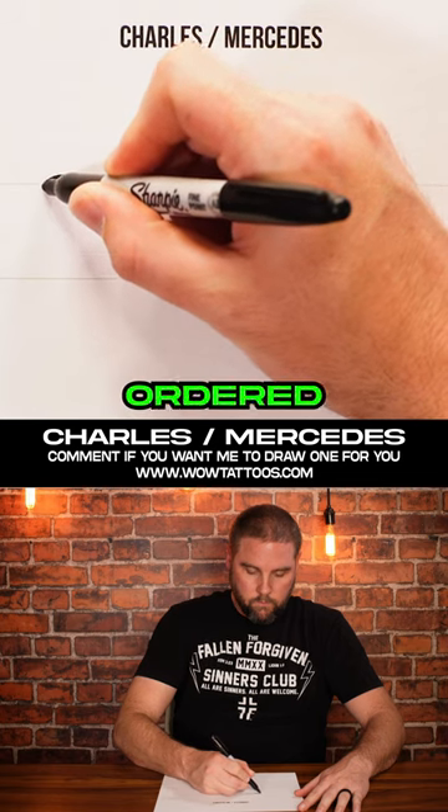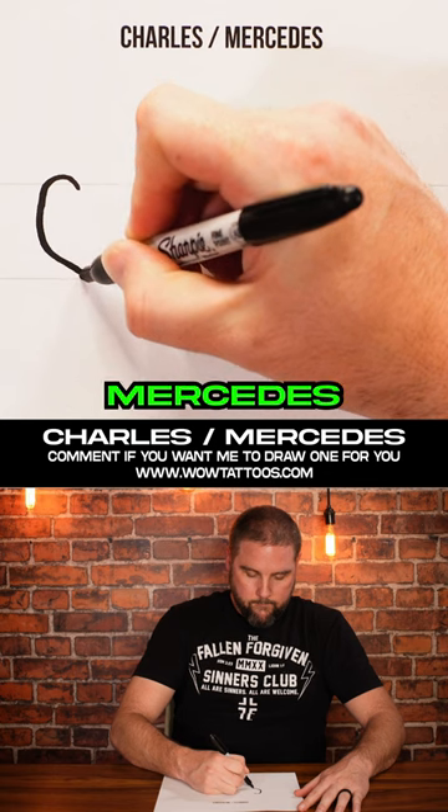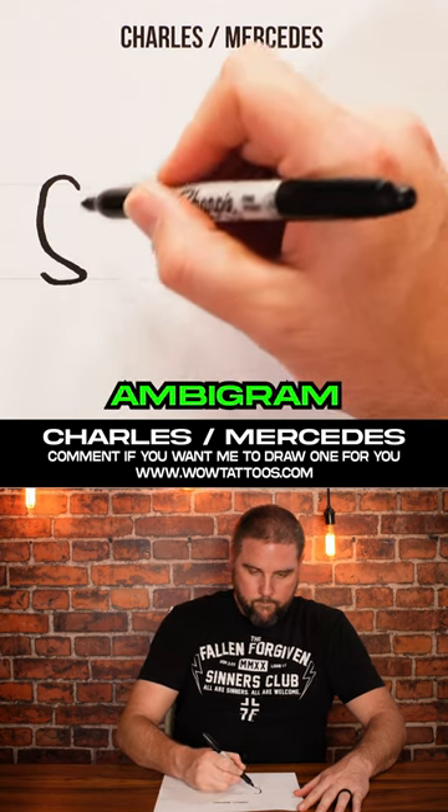Lewis reached out and ordered a custom ambigram that says Charles one way and Mercedes upside down. Lewis, here's a solution to your ambigram.